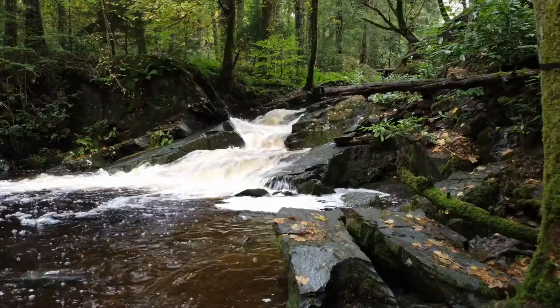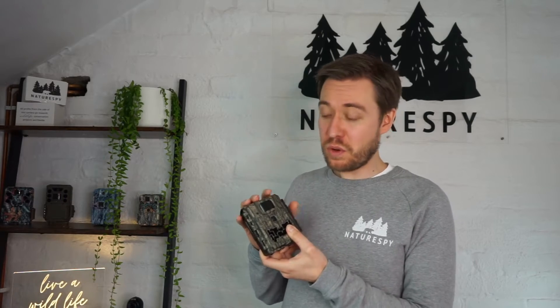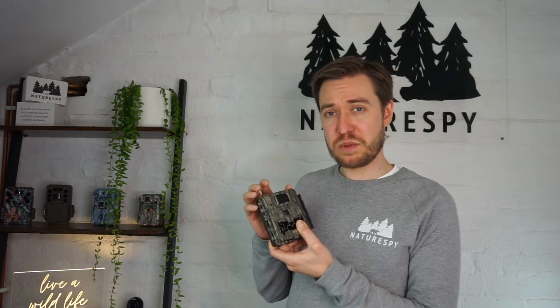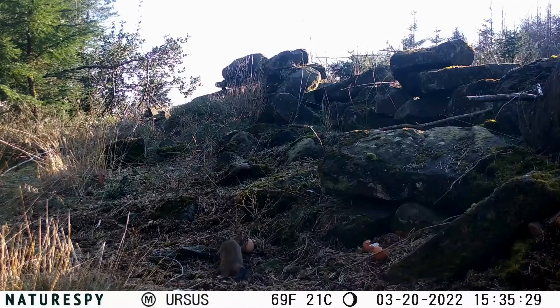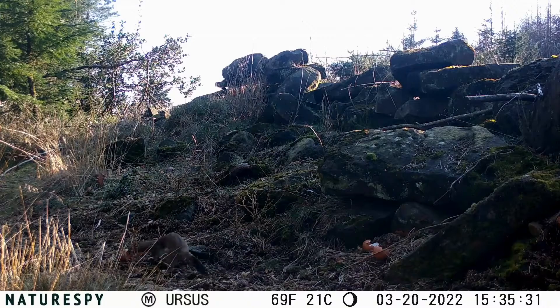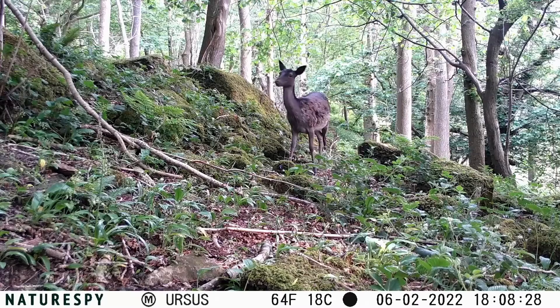Hey, James from NatureSpy and I'm talking today about the new NatureSpy Ursus trail camera. So let's talk about the features. The main thing we always get asked about is video quality, so the first thing on our list was making sure it had 1080p HD video quality — and of course it's got that. The audio was really important to us too; we often find that's not quite brilliant on many trail cameras in this price range, and we wanted to make sure it was lovely and crisp and clear, so we're really happy with that on this camera as well.